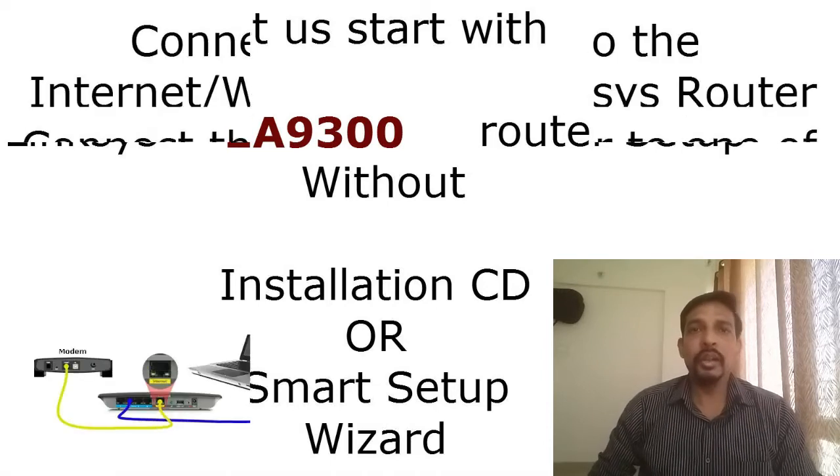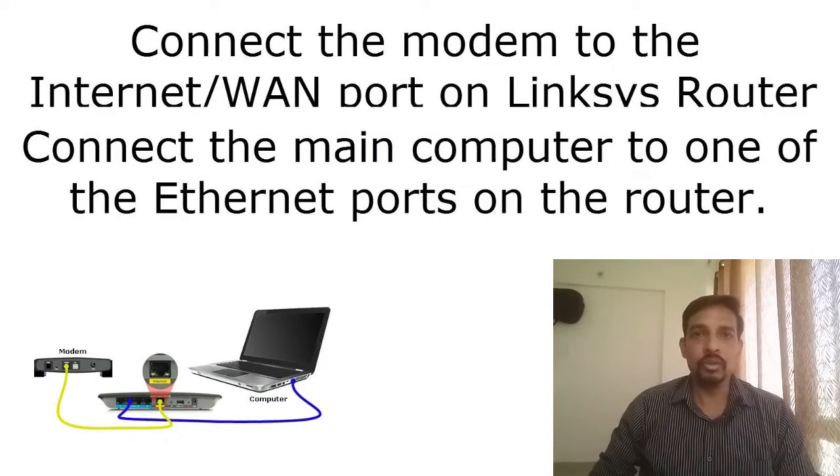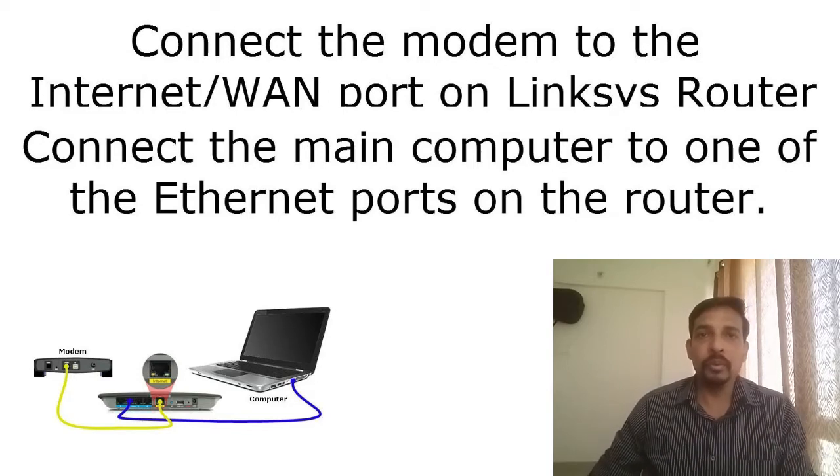First, you will need to connect your internet modem to the Linksys router. There are five different ports on this router: the first one is the WAN or internet port — connect your internet modem here. There are also four LAN ports to connect your computer to the router. Connect one computer to one of the four LAN ports on the Linksys router.